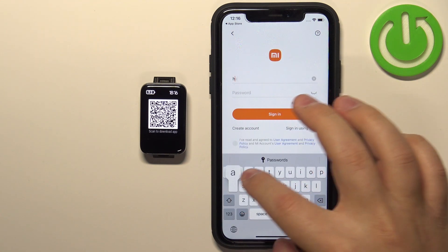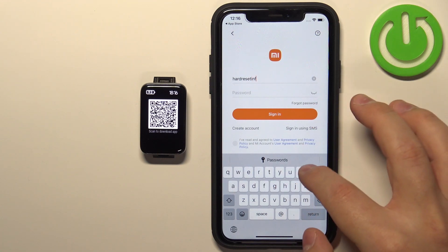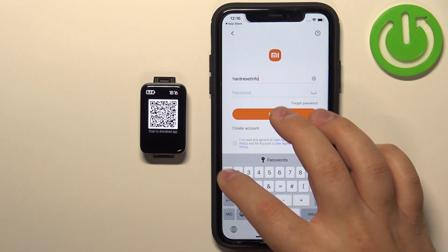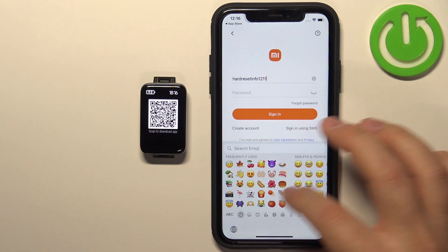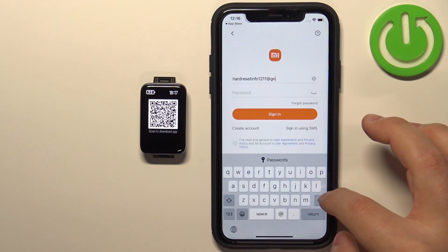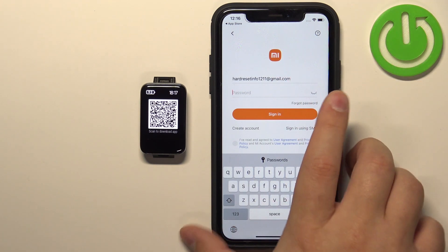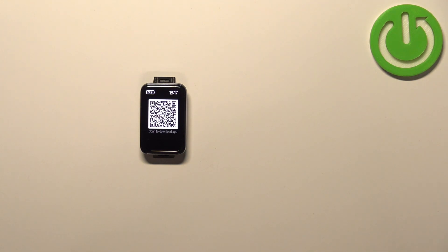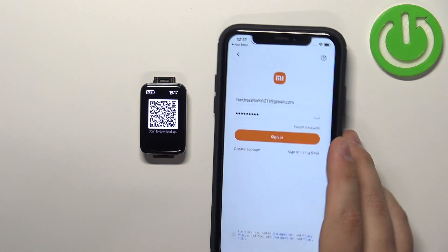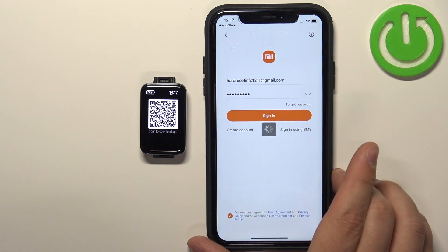I already have an account, so I'll tap to sign in. Enter the email address, then enter the password. Once you're done entering the email and password, tap to check the box and tap on Sign In.